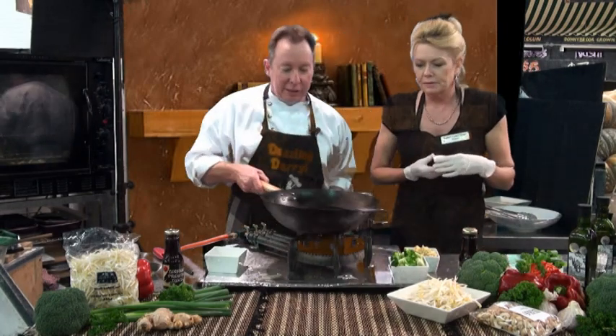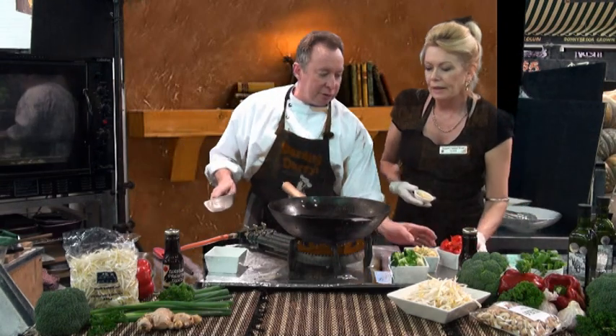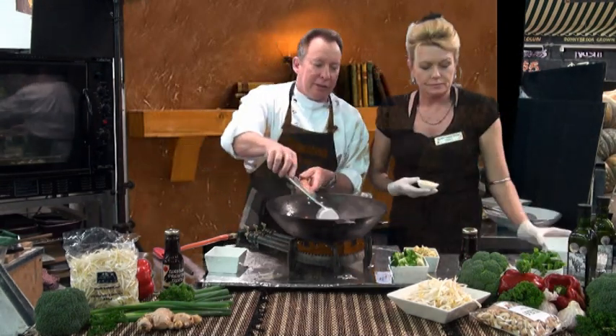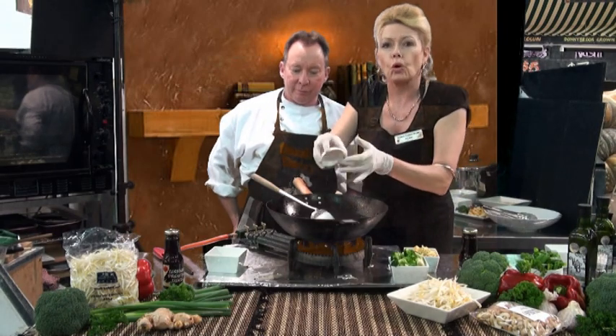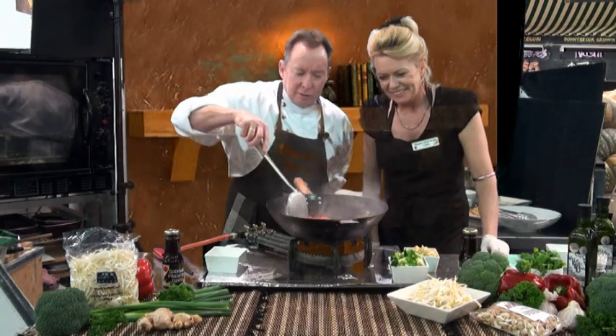All right, we'll pass some capsicum over. We'll get that in there. Just watch — it's very hot. Tip that in there. Let it get a little bit of heat. Put the ginger and garlic in — ginger and garlic, all crushed up, the best. About a teaspoon of each. Just give that a stir through. Oh, look, beautiful.